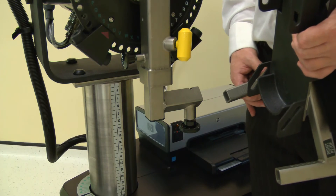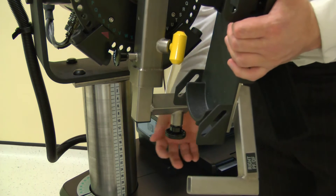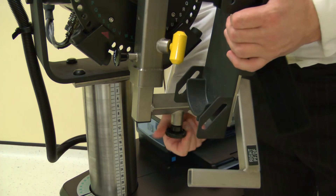Now attach the foot plate to the ankle adapter using the left PF/DF point. Slide fully into place then secure with a screw.